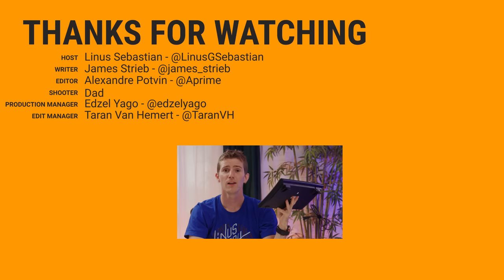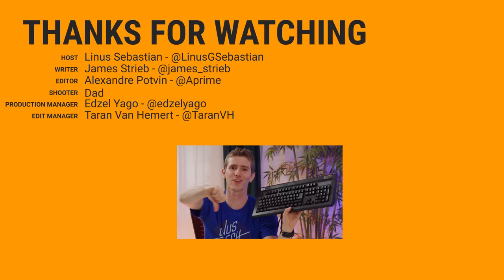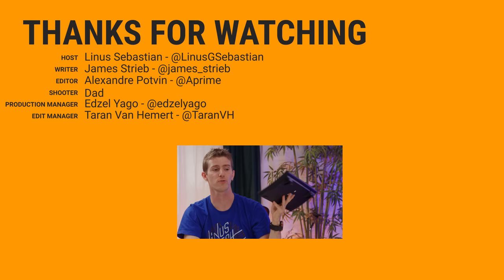Thanks for watching, guys. If this video sucked, you can hit that dislike button, but if you liked it, hit like, get subscribed, or consider checking out where to buy the stuff we featured at the link in the video description. Also down there is our merch store, which has cool shirts like the one I'm wearing, and our community forum, which you should definitely join.